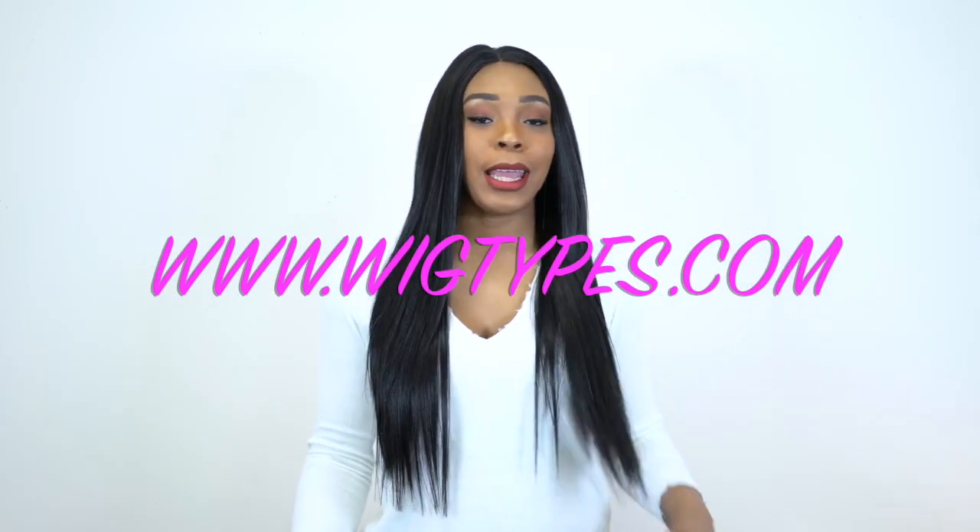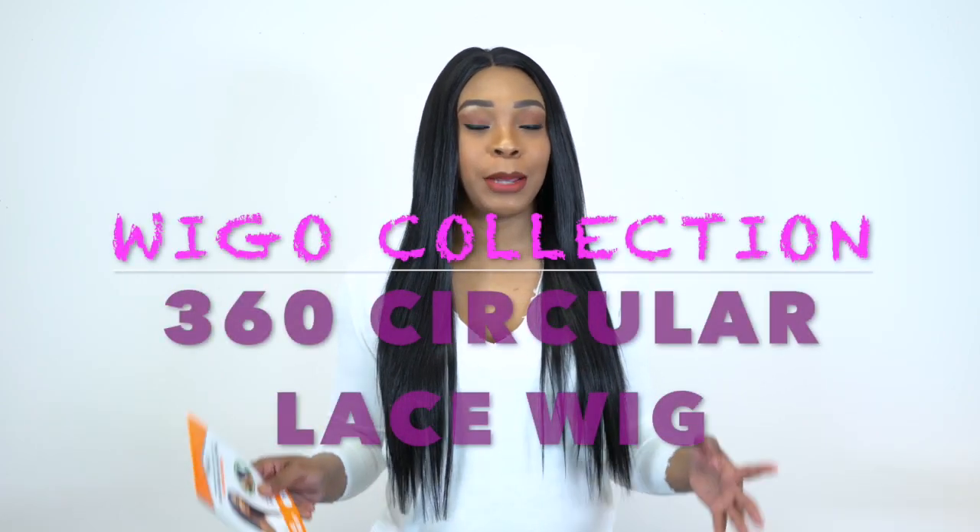Hey guys! Welcome back to our channel. So today I have some units by the Wiggo Collection for you guys and I always get excited every time I have units from the Wiggo Collection because it's so pretty.